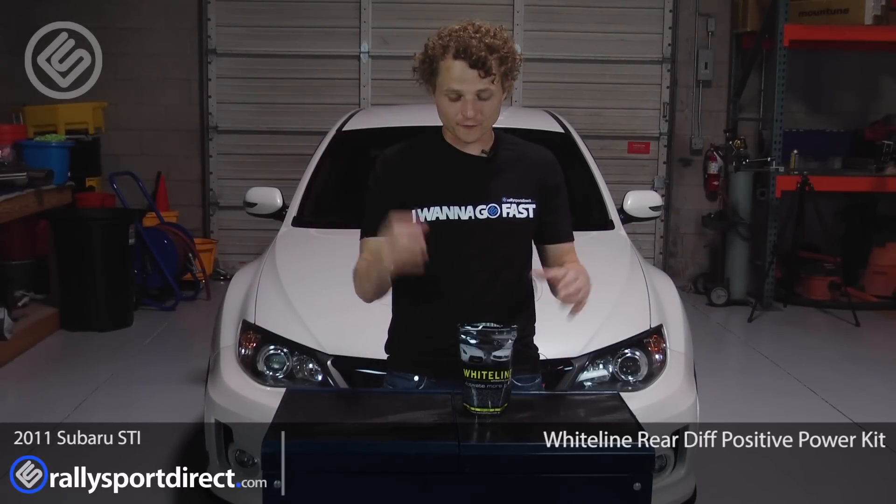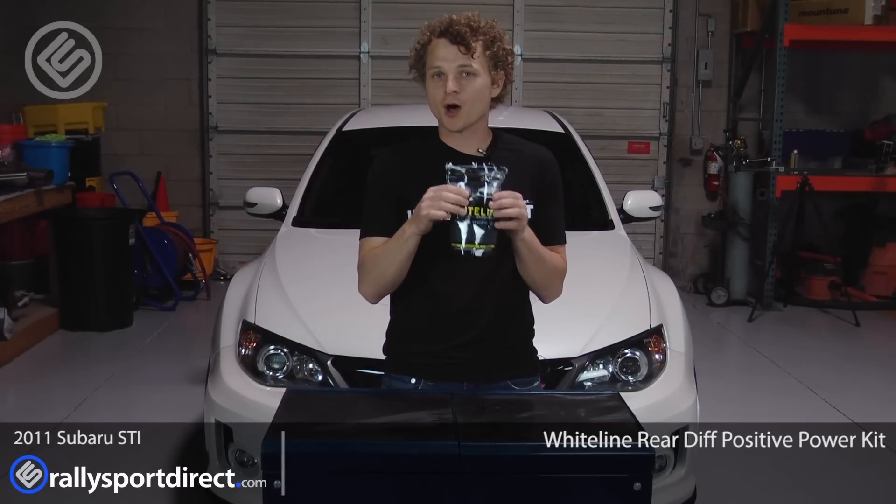Hey guys, Rick with Rally Sport & Rec here. We've got our 2011 STI behind me. In front of me, I've got the Whiteline Rear Diff Positive Power Kit.